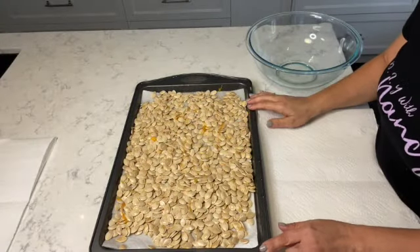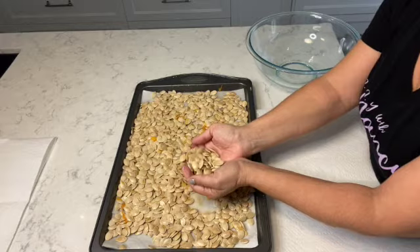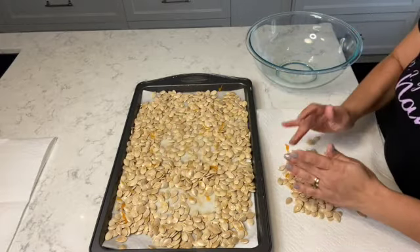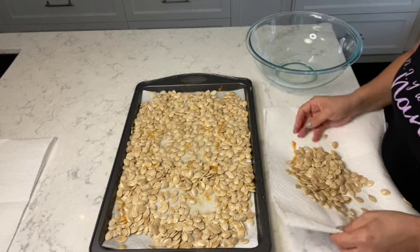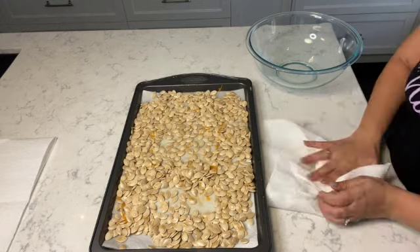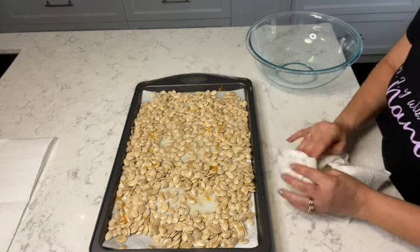I'm going to take the pumpkin seeds from the tray, place them onto a paper towel, and pat them dry to remove any extra moisture and water. Of course, if there are some little chunks of pumpkin, remove those as well. Once I do that, I'm going to place the seeds into a separate bowl.